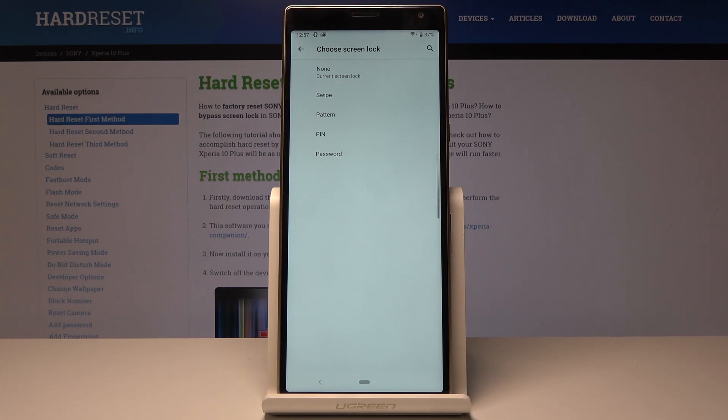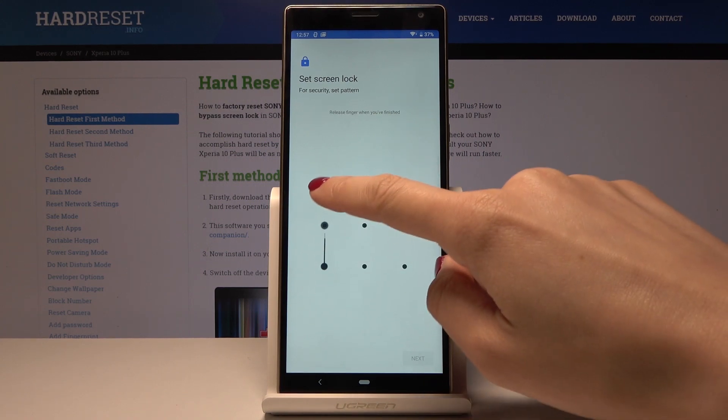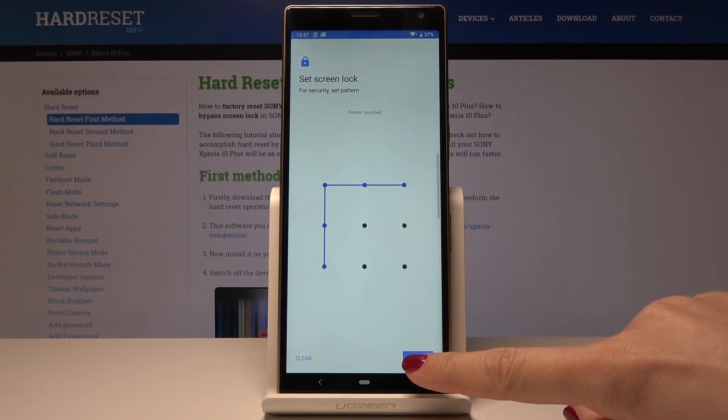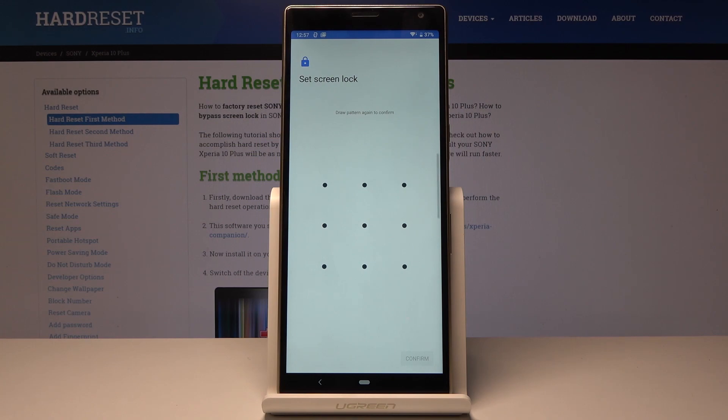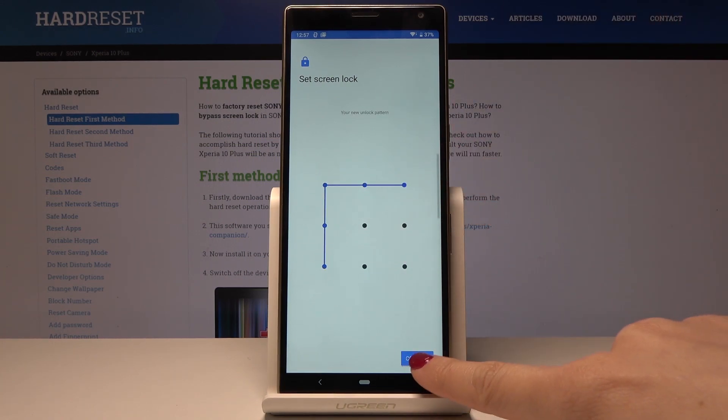So let me pick, for example, Pattern. Now you can set the pattern — you can draw the one that you would like to have. Now you can draw it one more time to confirm and tap on Confirm.